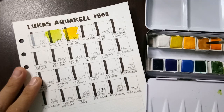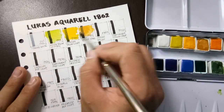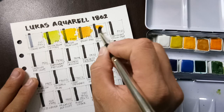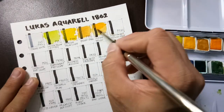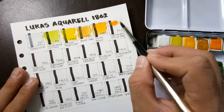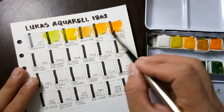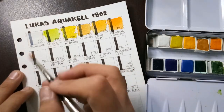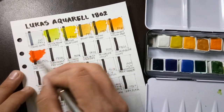Now this is yellow ochre. Next we have Indian yellow, then permanent yellow deep which uses PO62 — pigment orange 62. Next is cadmium red light, which also uses pigment orange 20.